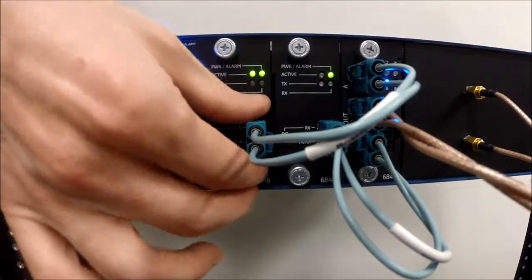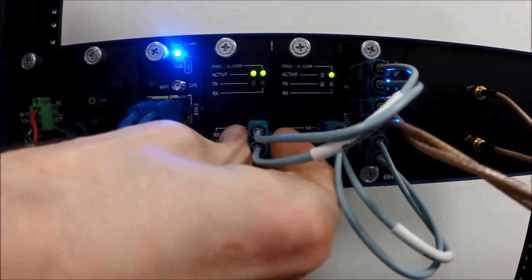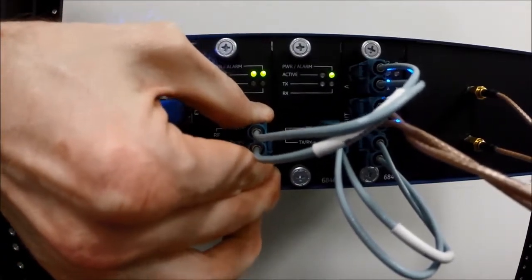To remove an RF cable, pull the cable outwards, then press the tab on the side of the connector. The tab will lift up to release its latch, then pull the cable out until it disconnects from the chassis.